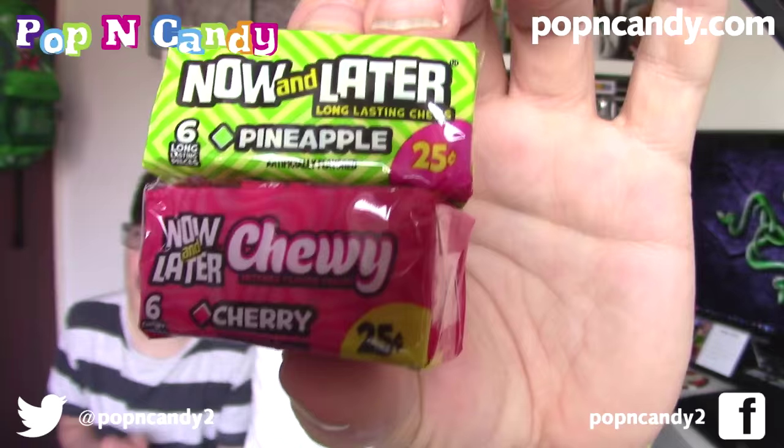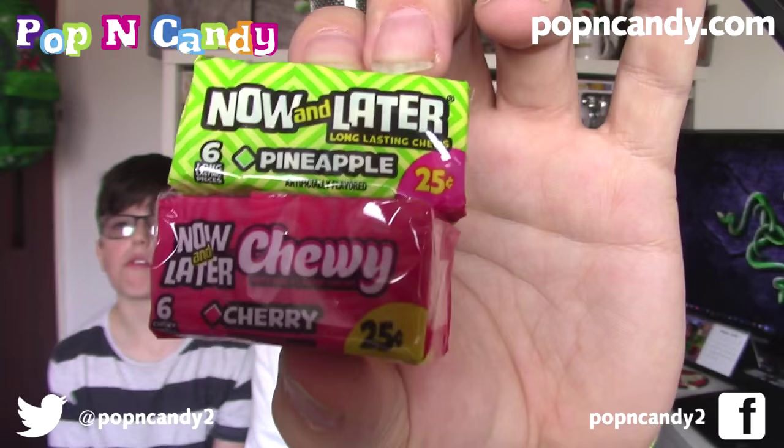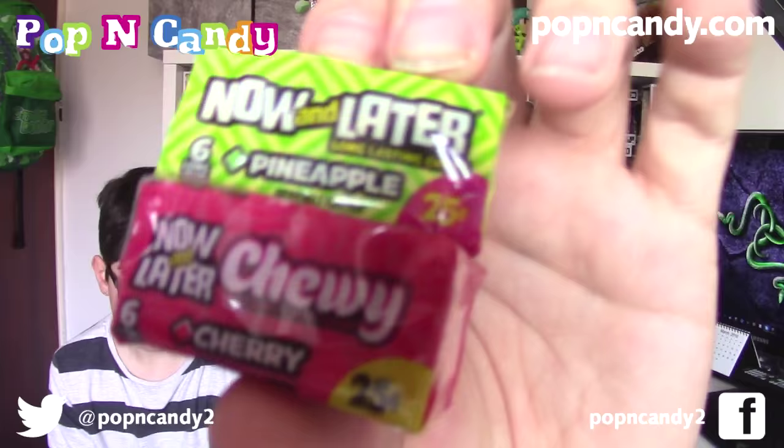The next item — there are two more items after this. These are Now and Laters. We have two different ones: the Now and Later pineapple at the top, the regular rock hard Now and Laters that take forever to get through. Underneath that we have the Now and Later Chewies in cherry. Now and Laters always have a load of good flavour — I haven't had pineapple before, so I'm looking forward to tasting those.